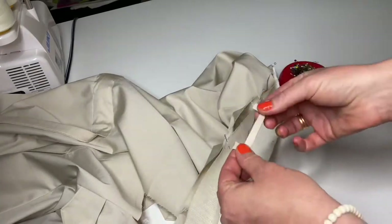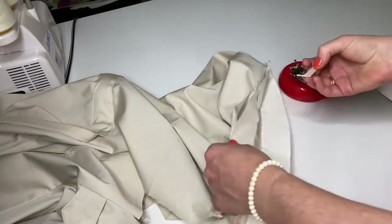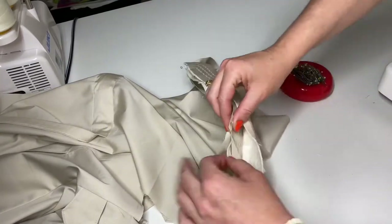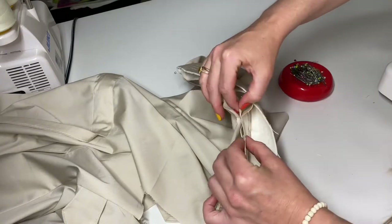I will also attach a hanger to this garment, but just for this particular design. Of course, if you are making shorts or blouses, you do not need it.